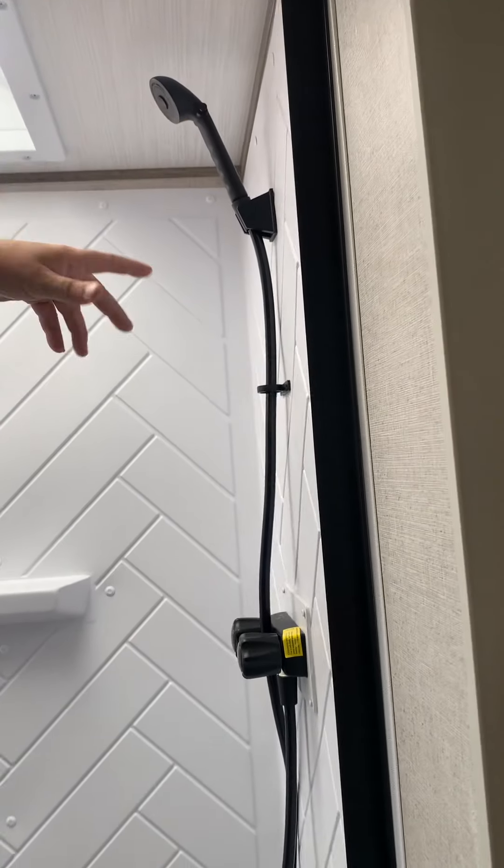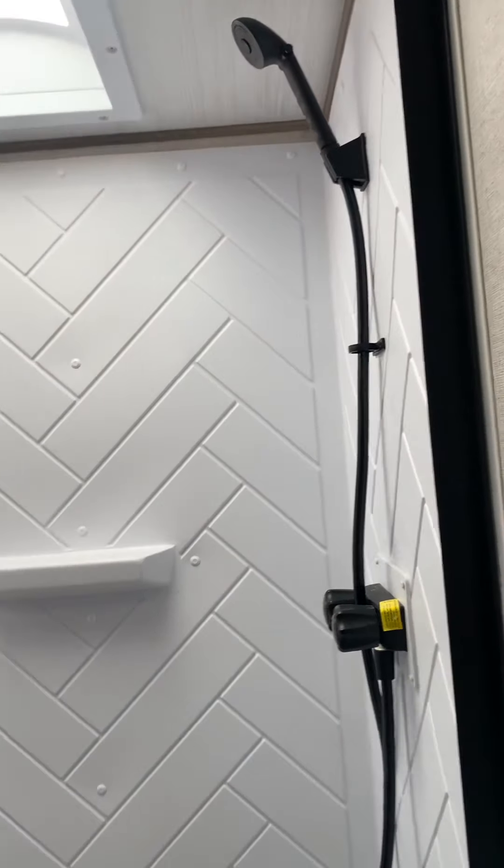Toilet flushes with a foot valve. Part way down puts water in the bowl, and then all the way down flushes the toilet. The shower has an on-off switch on the head so that you can conserve water. You can get it set to your temperature, get wet, shut it off while you're soaping up, and then turn it back on when you're ready to rinse.